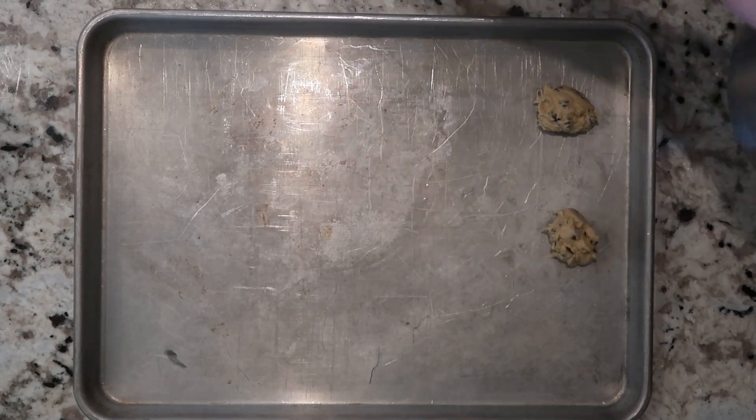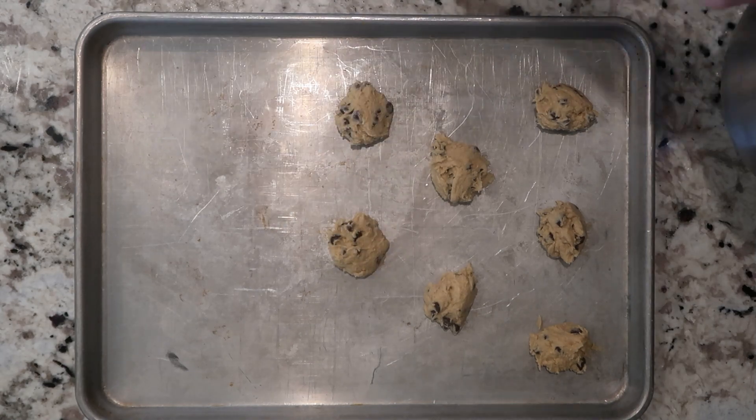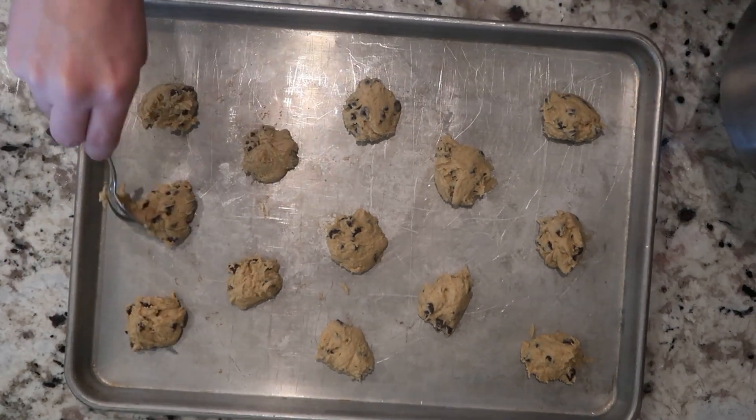Then scoop one to two tablespoons of cookie dough out onto a sheet pan, spacing them at least one and a half inches apart to give them room to spread. Bake them in the oven for about 8 to 12 minutes until they're just starting to lightly brown around the edges. Bake for less time if you like soft and chewy cookies, and more time if you like crisp cookies. Your timing can vary, so watch them carefully — start with 8 minutes, and if they're not ready, bake for another one minute at a time until cooked to your liking. They bake very quickly, so one extra minute will make a big difference.